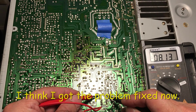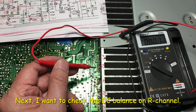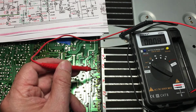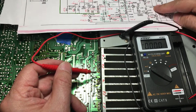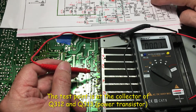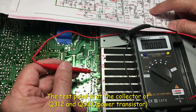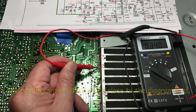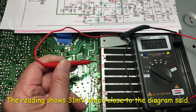I think I've got something fixed. I'm going to check the DC bias on the right channel now. Let me turn the power on. We only have to check right here — this is C12, the collector, supposed to be plus 31 / minus 31 millivolts. This is the collector here, and it shows 31, so very close to the schematic.